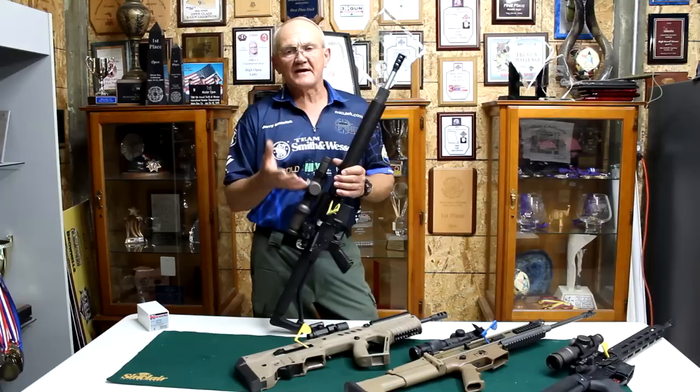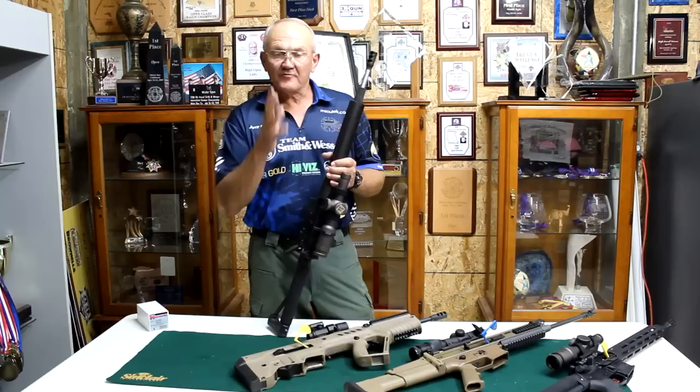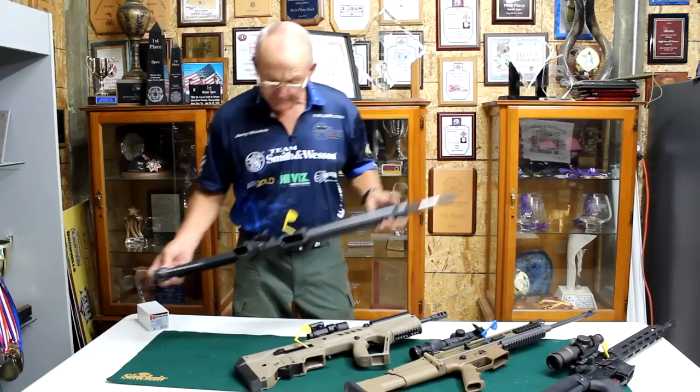The 1x6 magnification range works out really great in the three-gun games. At one power, you can shoot with both eyes open. It also has a red dot — you can turn the dot on and use it as a red dot scope, keep both eyes open for really close quarters work, and also use it as a reference point for your holdover. So that's two Razor sighting systems on one rifle — that's my competition AR.